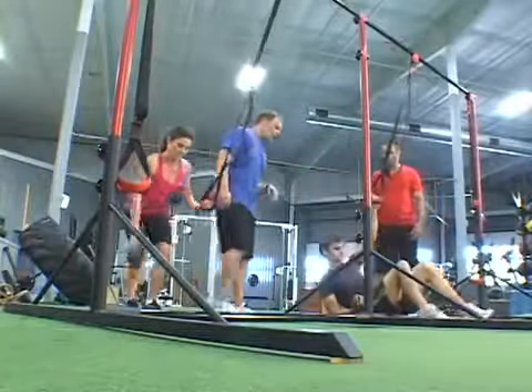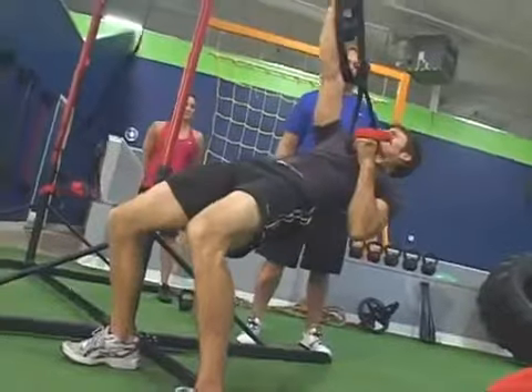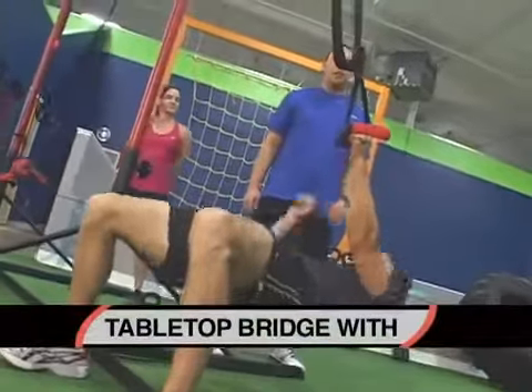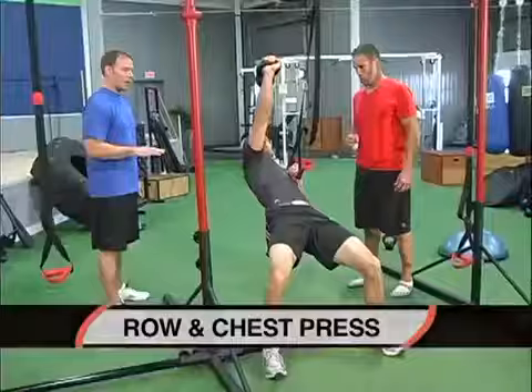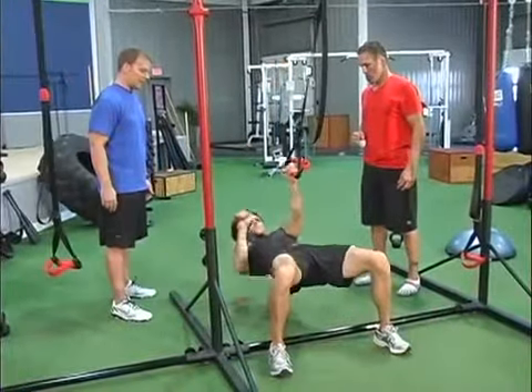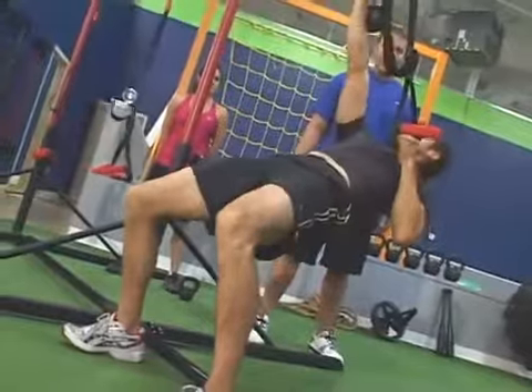We'll have Pat demonstrate that one. So a nice flat bridge from his hips to his shoulders — again an inside chin-up row, chest press at the top. Trying to maintain that spine. We want rotation out of the core, nice and flat through the shoulders and the hips. Really stabilizing at the bottom of the exercise.